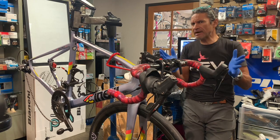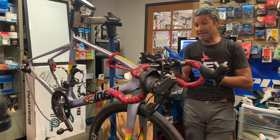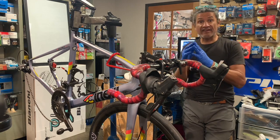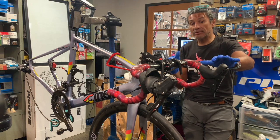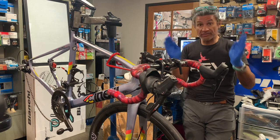I thought that was a bit odd and the funny thing is that this is now the second hydraulic brake system that I've pushed the pistons in on and the brake lever has started to leak — two different brands.